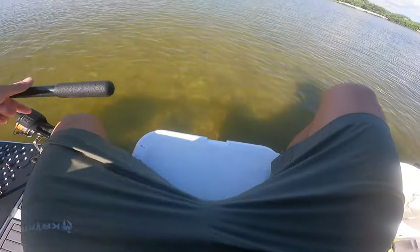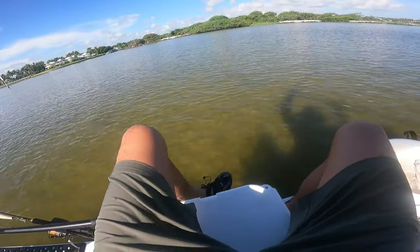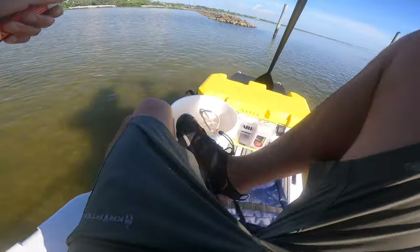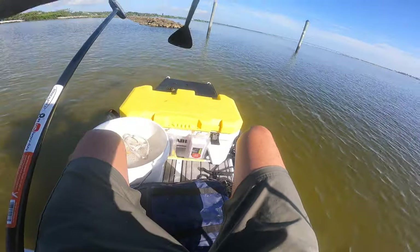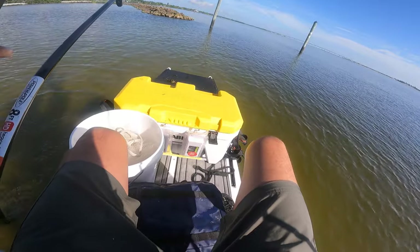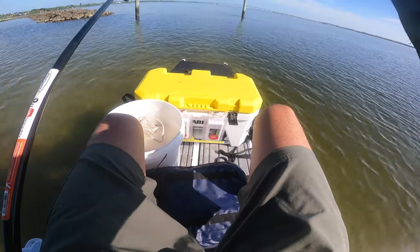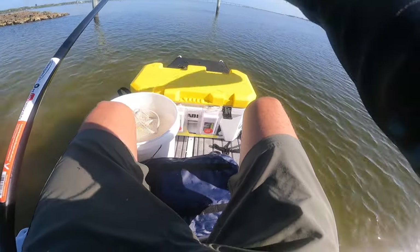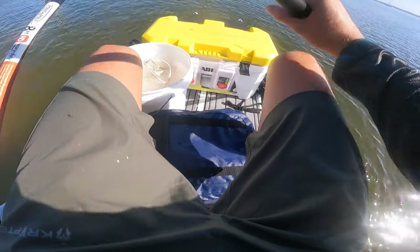Wow, I anchored down well. Let's just gently paddle. I don't even think those are big either. I would chase them, but I just don't think they're big.